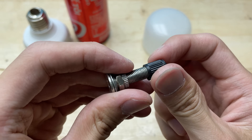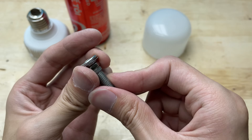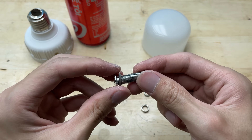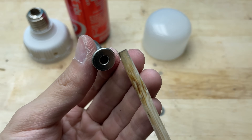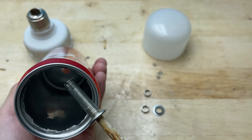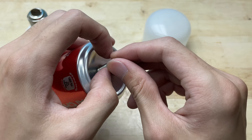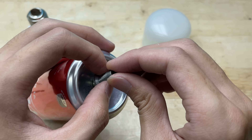This bicycle valve will be turned into a makeshift holder for the welding tip — a simple yet clever solution. I'm going to unscrew the nut from the valve in order to mount it onto the soda can. The bicycle valve works great for this purpose because its threaded design makes it easy to secure the welding tip firmly in place. It also allows for simple adjustments or replacements if needed, making it a practical and convenient choice for a DIY build like this.